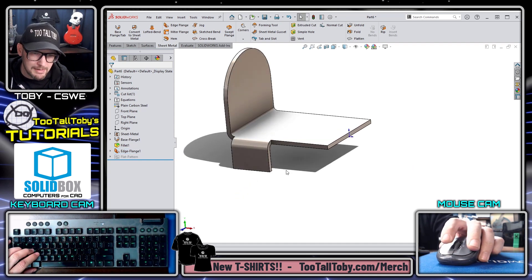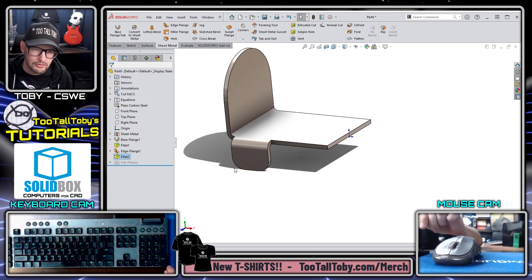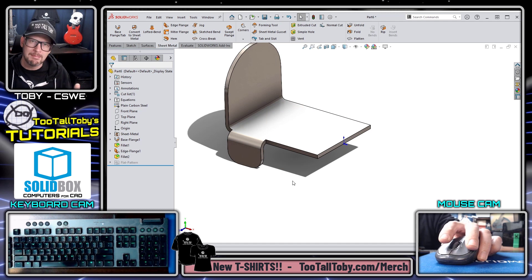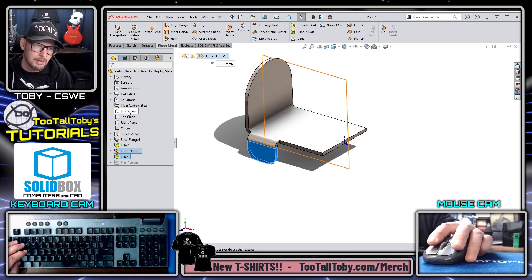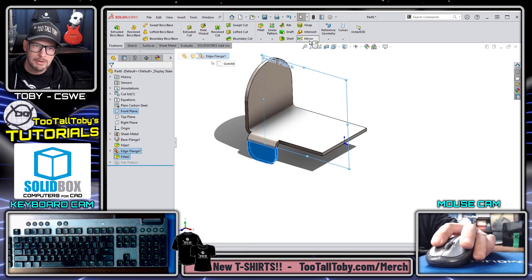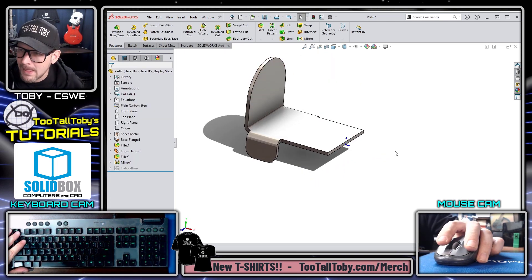There are also a couple of 9-millimeter radius fillets on this flange, so I create a radius here and here with a value of 9, pressing Enter twice to finish. Then I pre-select the flange and fillet feature, hold Ctrl to also select the mirror plane, and jump into the Mirror command. SolidWorks recognizes everything I want to do, so I right-click and choose OK. The part is looking great.